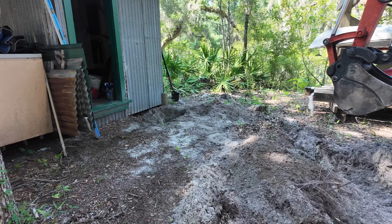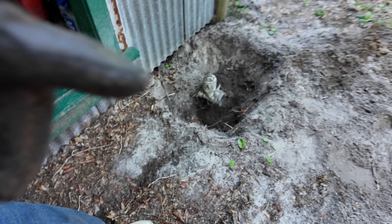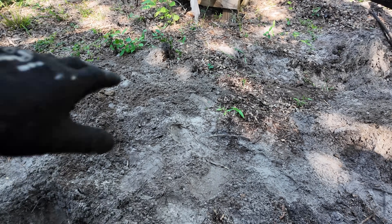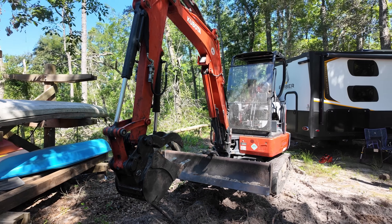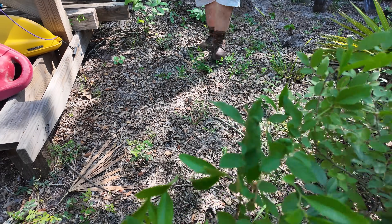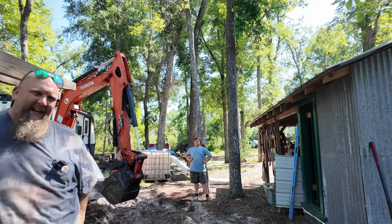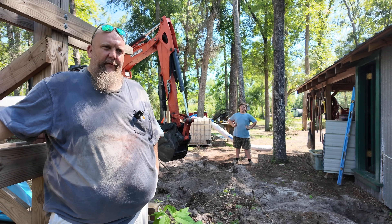Right now it looks like they've already hand-trenched where the outlet is. We're going to go ahead and drop the tote right over there. We've got the excavator over here — and the drainage will go somewhere right around here, about 10 feet out. Where we're located is very sandy soil, so we have no problem with drainage whatsoever, though our water table is very high. Let's go ahead and get started.